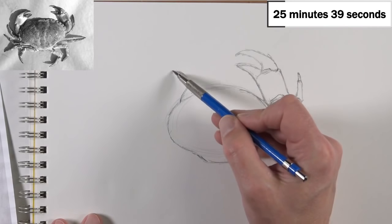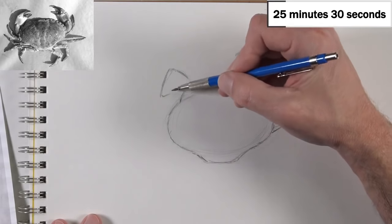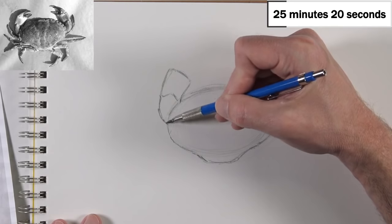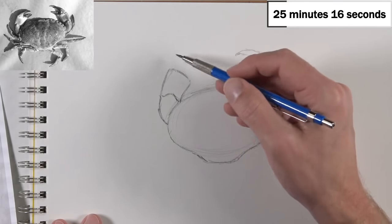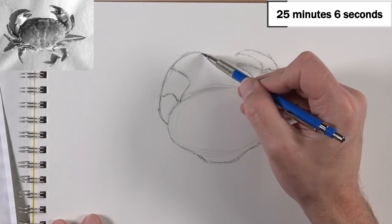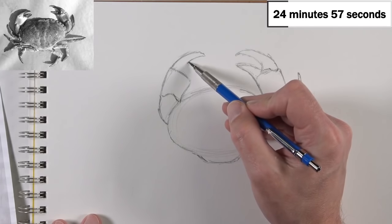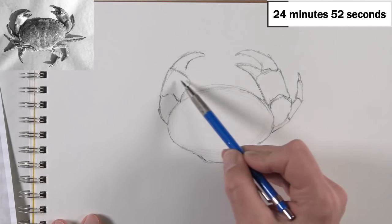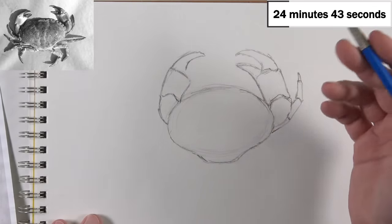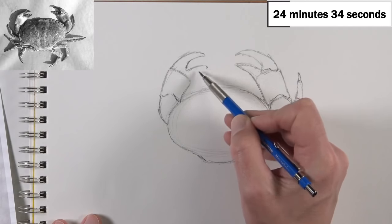We can look at the relationship between the spaces — more specifically the positive and negative spaces — as we're creating this drawing and laying out the basic shapes, making comparisons. I'm noticing already that if we look at the space between these two claws and compare it to the reference, either my claws are too big for the body or the body is too small for the claws. But I'm going to keep going because it's okay to be imperfect.